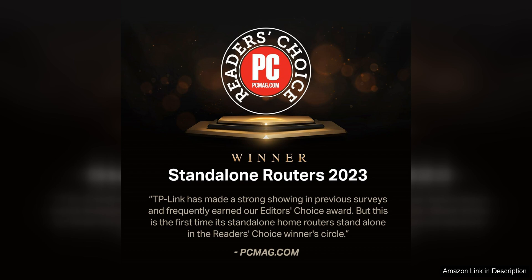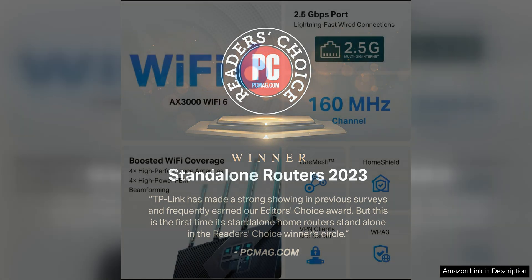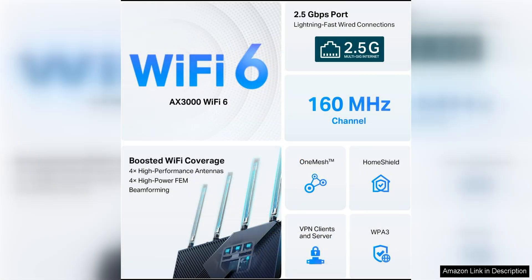One of the standout features of the Archer X55 Pro is its multi-gigabit wireless speeds, which can reach up to 3,000 Mbps. This allows for smooth streaming, gaming, and browsing on multiple devices simultaneously without any lag or buffering.